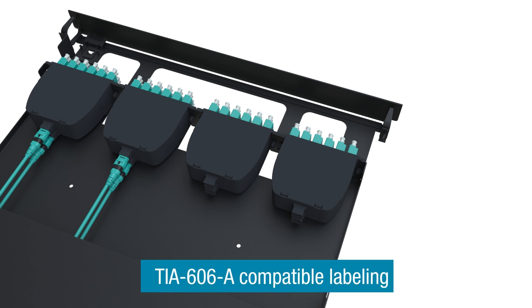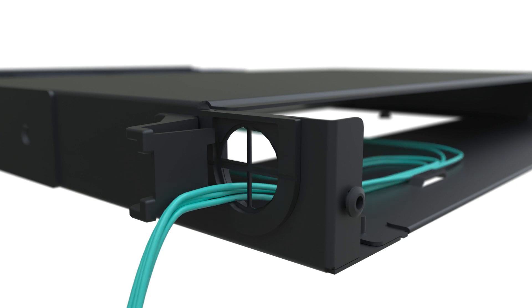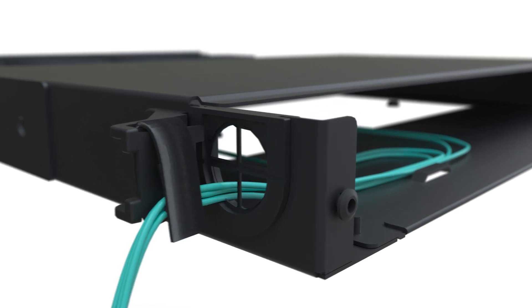Mechanical labeling of fiber connectivity, patch cords, and enclosures makes these actions even easier. Multiple ceiling grommets at the rear allow for a variety of trunk cable entry points. The removable rear cover gives access to trunk and interconnect cables.